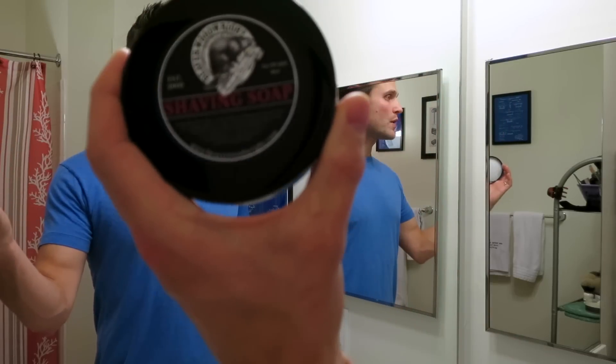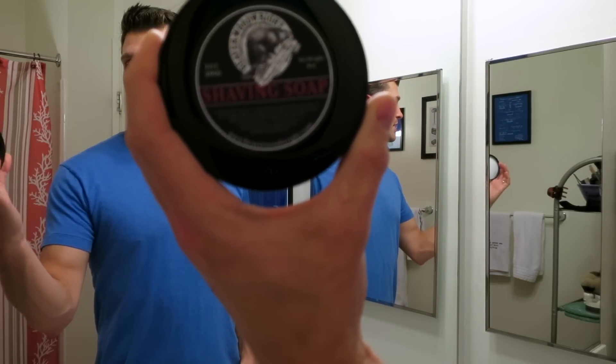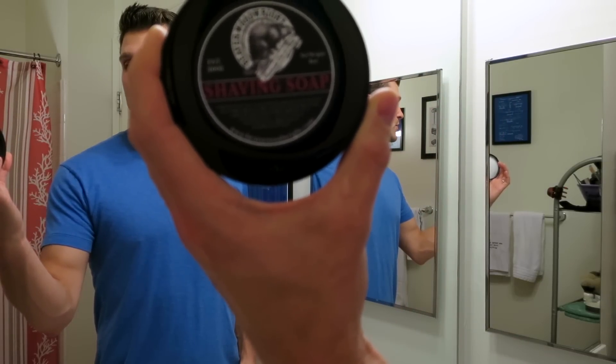Hey guys and welcome. This is going to be my shave review of the Beaver Woodwright Shaving Soap. There you can take a look at the packaging for this soap. This is an artisan soap that comes to us from Beaver, Pennsylvania. I used to do a lather review of this stuff and I was really, really impressed.